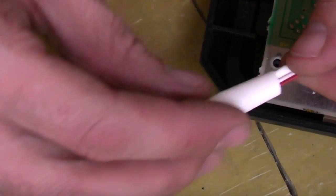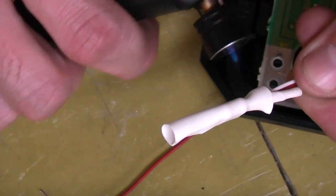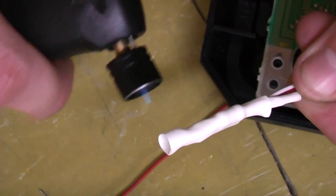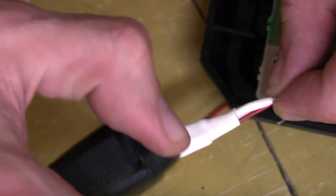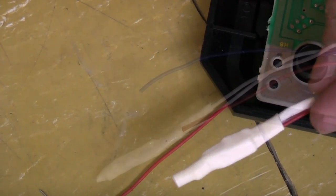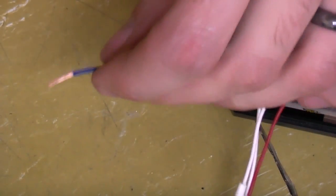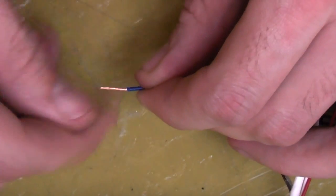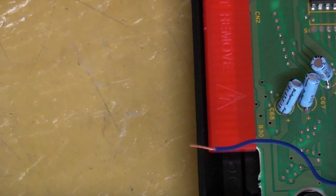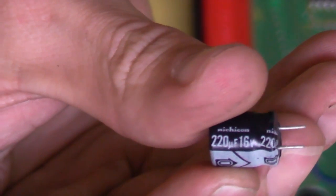Now I've taken care of the luma. I've got our blue wire — whatever colour you happen to have — it goes off to our chroma. This one's much easier. For this, we need a 220 microfarad capacitor. There we are, 220 microfarad — as you can see, this one's a 16 volt one. This is polarised and that's actually important, and I'll show you why in a second.